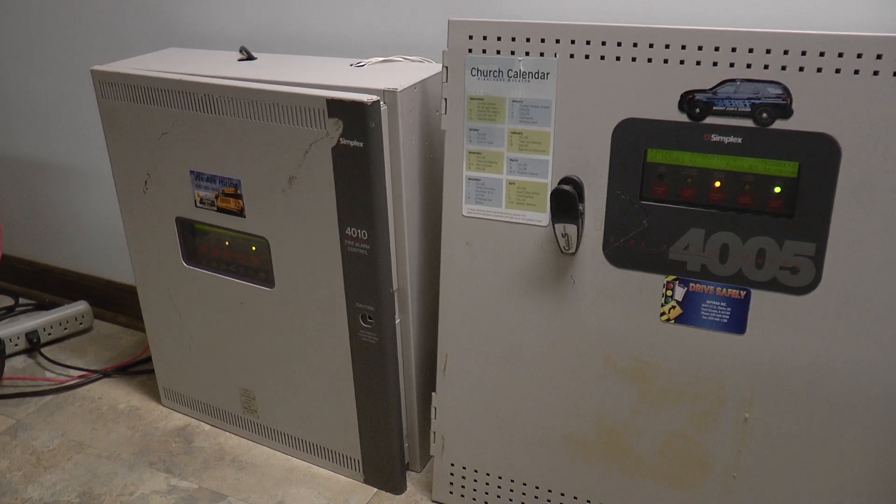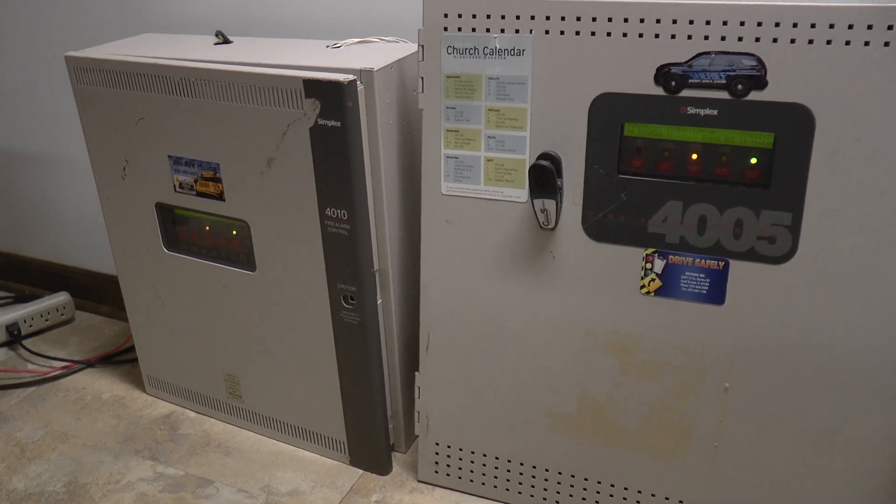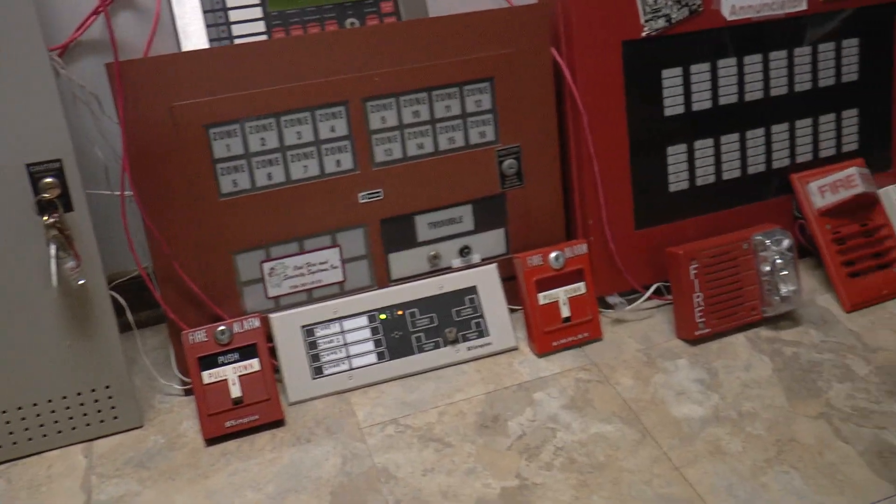Hello and welcome everybody. Today is Tuesday, April 14th, 2020. I hope all of you are staying safe and healthy out there.